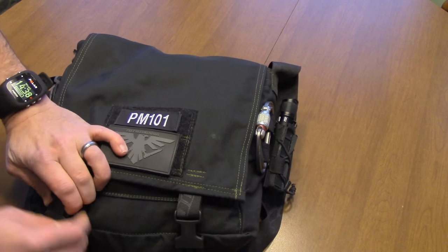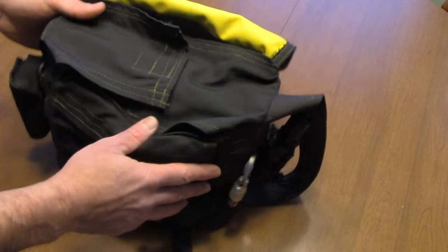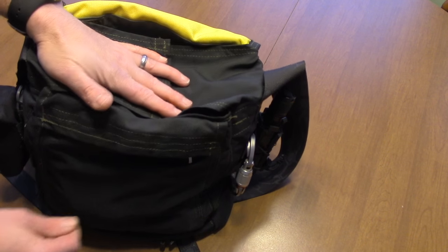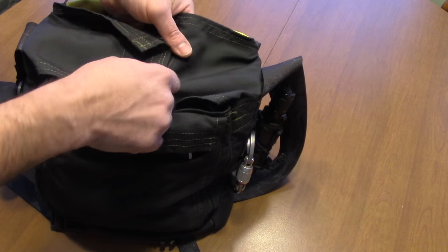Opening it up - I opted for the high-vis yellow interior. Now let's deal with the inside first. You've got this retention piece - I don't even know what to call it - but it's just something that keeps everything from falling out.